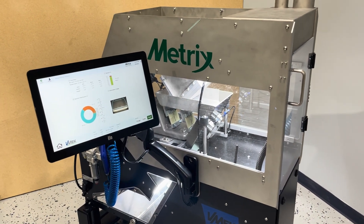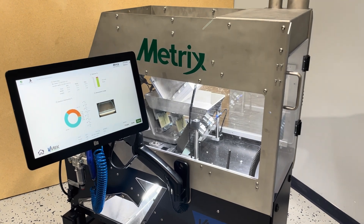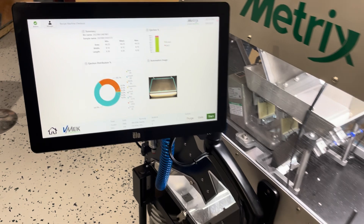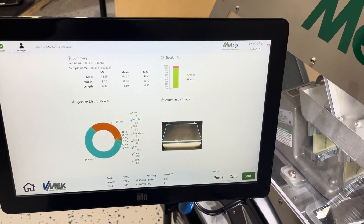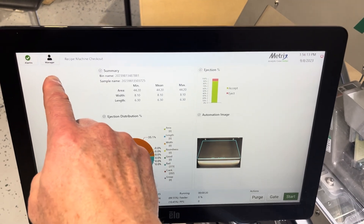In addition to the mechanical improvements, speed of operation, and sorting improvements, we're working hard to improve the software for user management. Here I'm logged in as the manager.